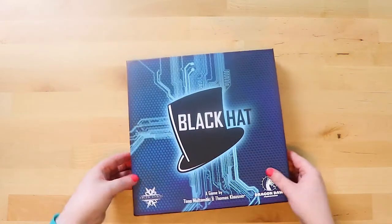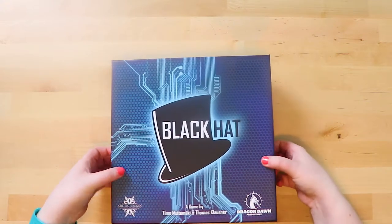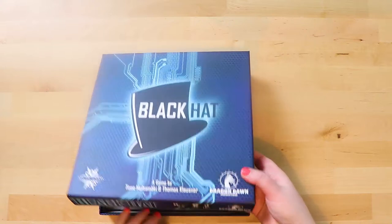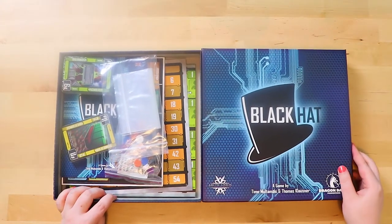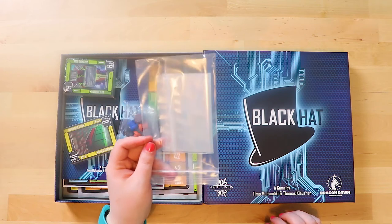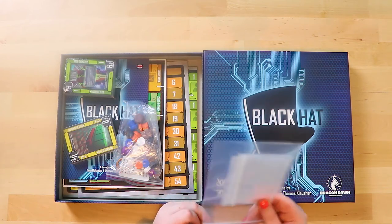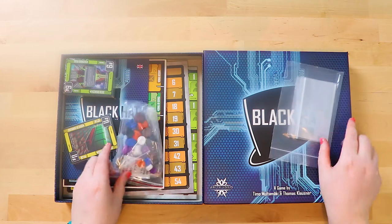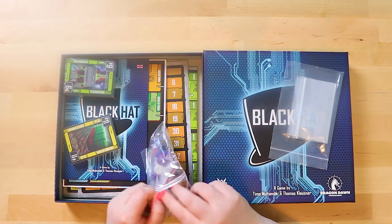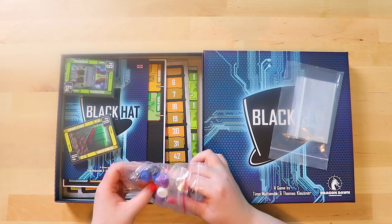Alright, let's open it up! Tight box — there we go. Inside we have many, many bags. I appreciate being sent bags — thank you. That probably means I have stuff to pop out though. First things first, let's look at the little hat meeple tokens and round color tokens and see what these are made of.